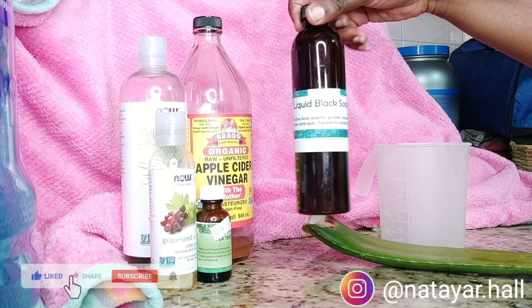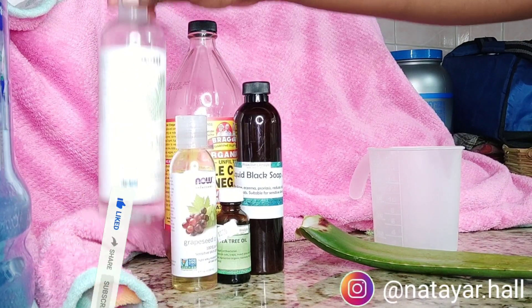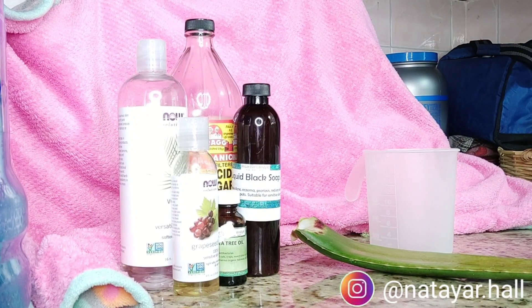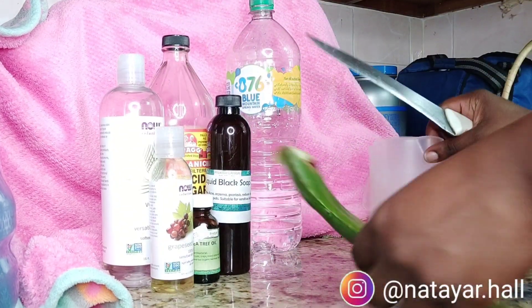Hello guys, it's Antaea and welcome back to another video. Today I'll be showing you guys how I make my homemade shampoo for me and my daughter's hair. So these are the ingredients I'm using: apple cider vinegar, liquid black soap, grapeseed oil, tea tree oil, and some glycerin.